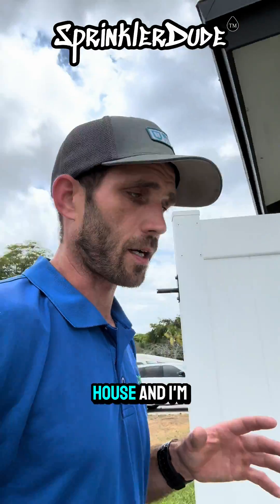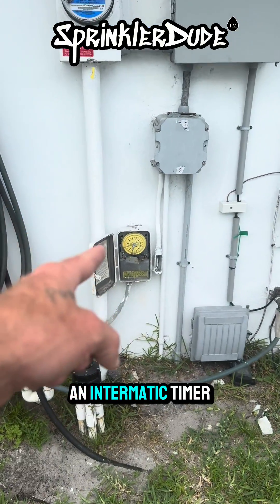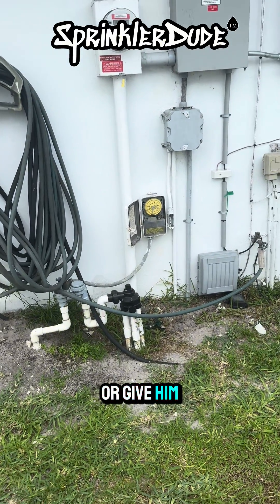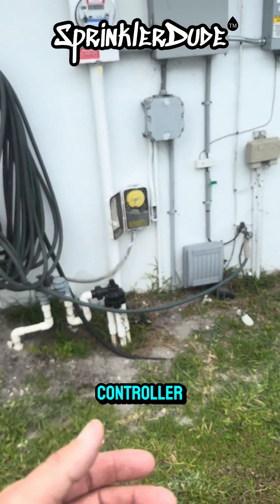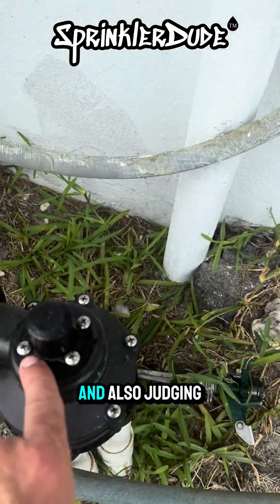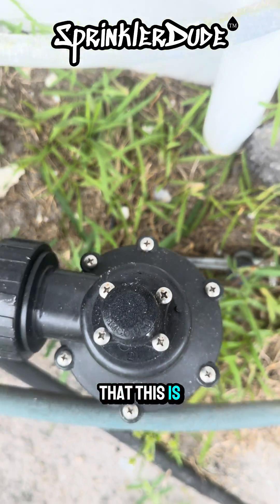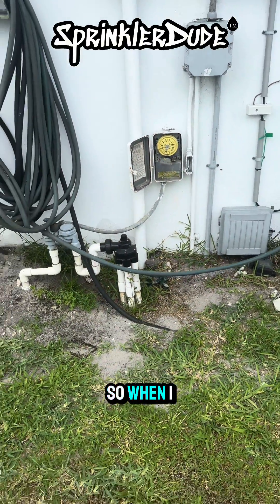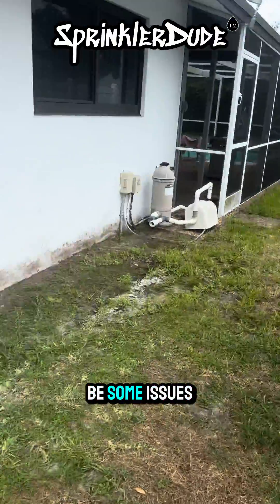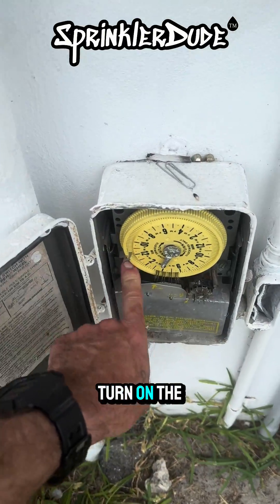We've made it to the house and the irrigation system is exactly what I thought it was going to be — an Intermatic timer with a mechanical valve. We're going to give them a proposal to upgrade it to either a digital or a smart controller with individual valves. Judging by the cam here — that's the number four by my thumb — this is a four-zone system, so when I go to quote this it'll be four valves. I haven't turned the system on yet, but I imagine there are going to be some issues considering what the lawn looks like.